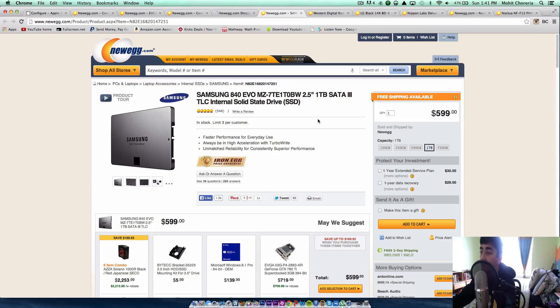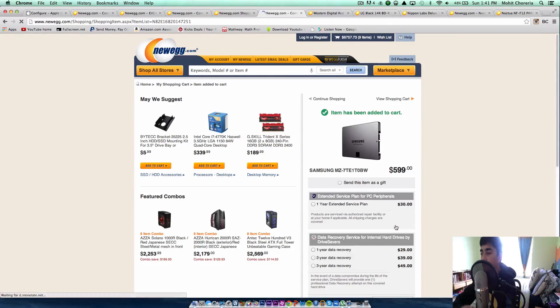For the SSD, we're going to be using a 1-terabyte SATA 3 Samsung 840 EVO SSD. This is going to be a beast of an SSD — with 1 terabyte you can put all your applications on it, and it's just going to be really, really great. This costs about $600. Everybody knows about SSDs — they're super fast.